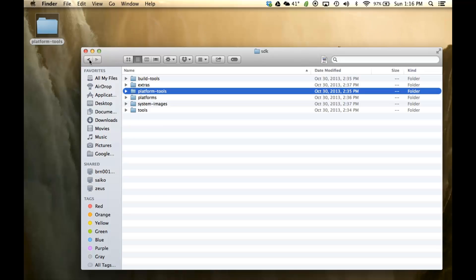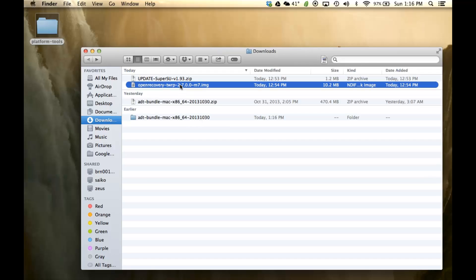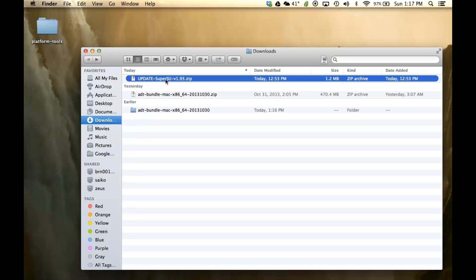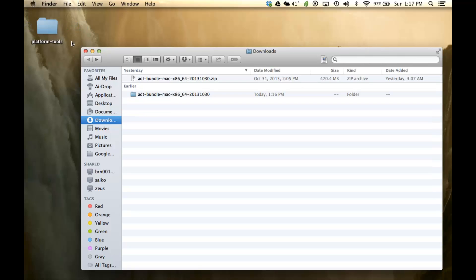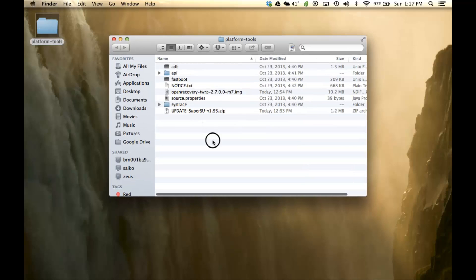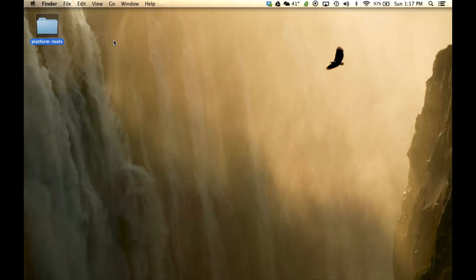Go back to your Downloads folder and grab the TWRP Recovery, move it over to the Platform Tools folder, and do the same with the Update SuperSU. You can get rid of the original ADT folder. These are all the files we are going to need to complete this process, all in one convenient location.